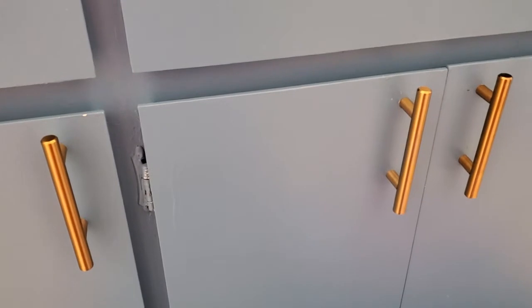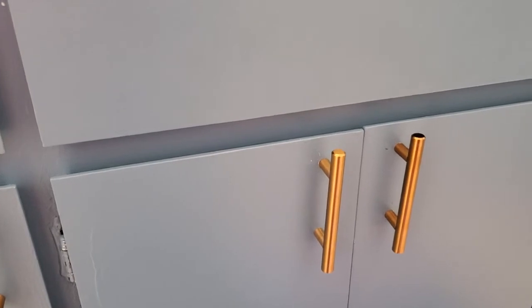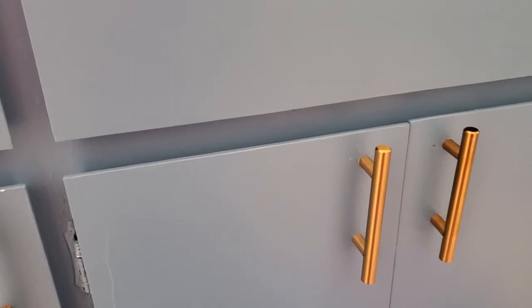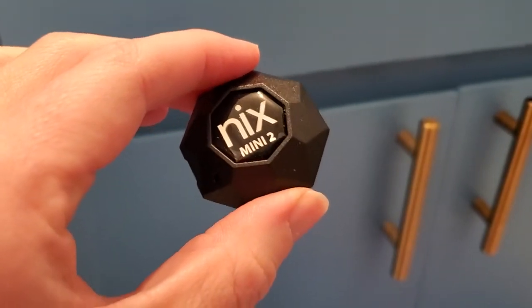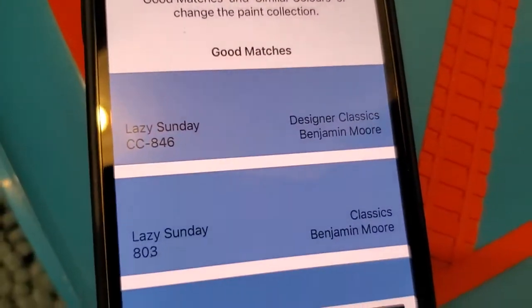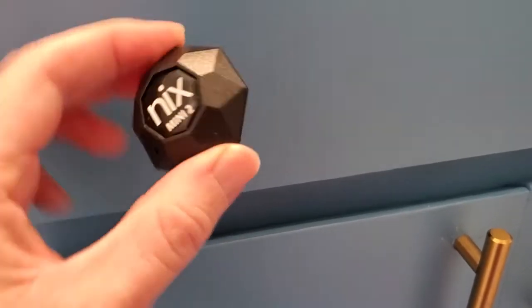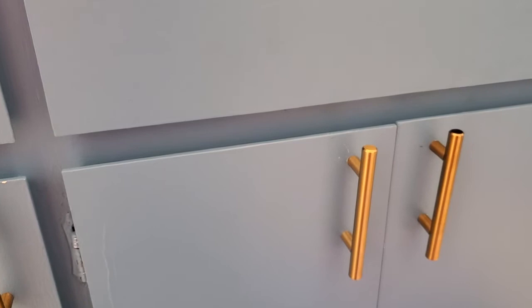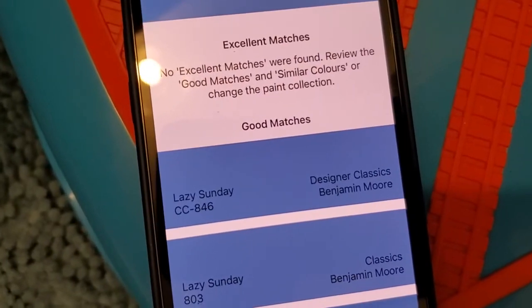The big question is: how accurate is it? I actually just painted this fairly recently and I know this is a blue paint color called Lazy Sunday. I'm going to scan it with the Nix Mini 2 to verify it pulls out the right paint color. And you can see it has in fact selected Lazy Sunday — it knows the correct paint color. That's a great verification, testing it on a known paint type, and it does exactly what it should, pulling up the exact match as its first choice.